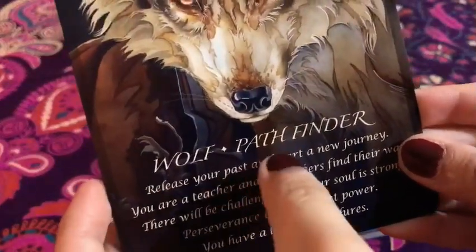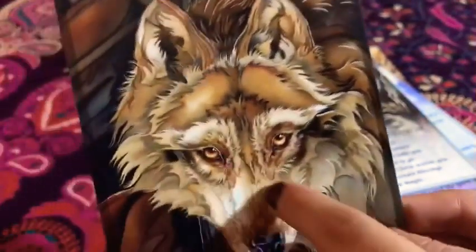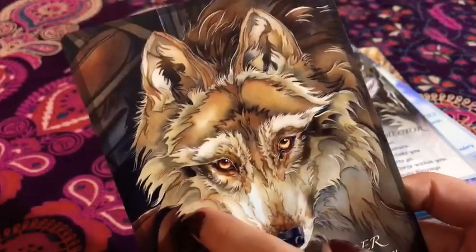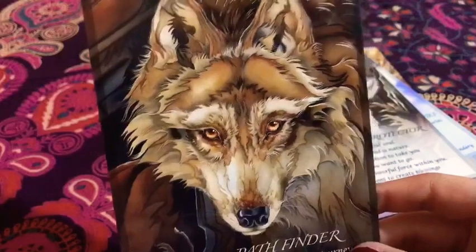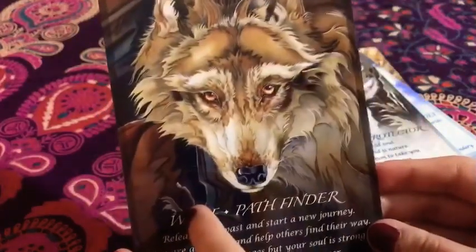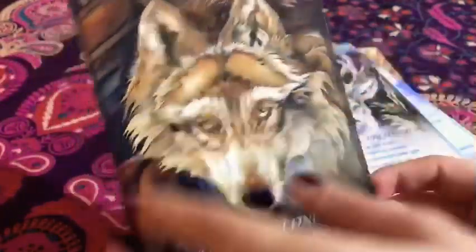And then the last one — we have the wolf — 'Pathfinder.' Look at it. Again, the amount of detail. Look at the eyes — it looks like eyes of knowledge. I get the sense from this card of: follow me, I'll lead the way, you'll find your path, just trust in me. Wolves are normally known as very dangerous animals but they can be very smart — they know how to find their way. I love the way the pathfinder theme is captured. This is super awesome and the color synchronicities and artwork are just incredible.